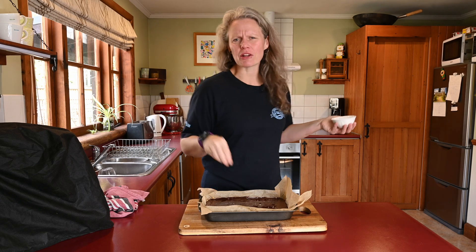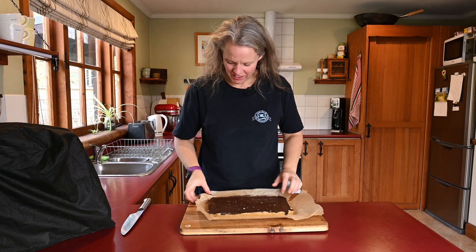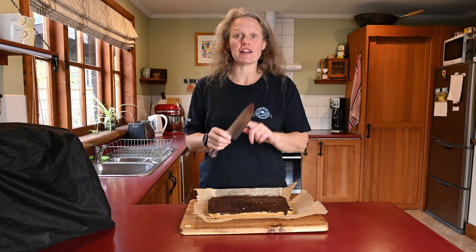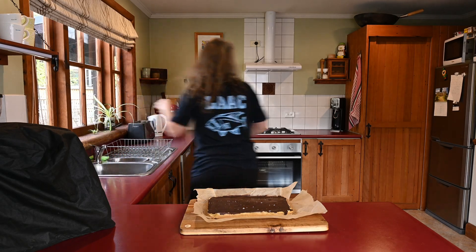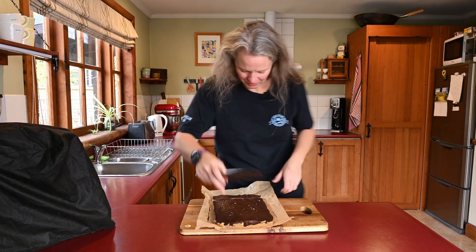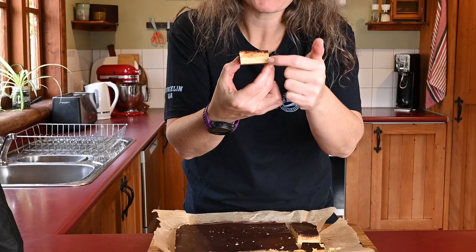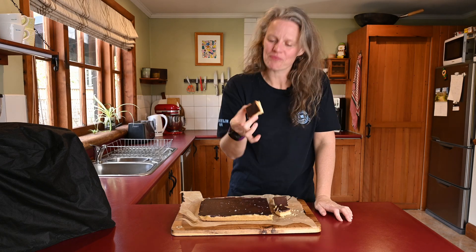I'm going to call it a millionaire's snicker bar. And there it is — the chocolate has set, as has the caramel. Now we just need to get stuck into it. What is really good when cutting something like this, especially because it's got the caramel and the chocolate, is to get the knife really nice and hot so it melts into the chocolate and creates the most perfect slice. And there it is — three beautiful layers of caramel, chocolate, and shortbread: Snickers Millionaire Shortbread.